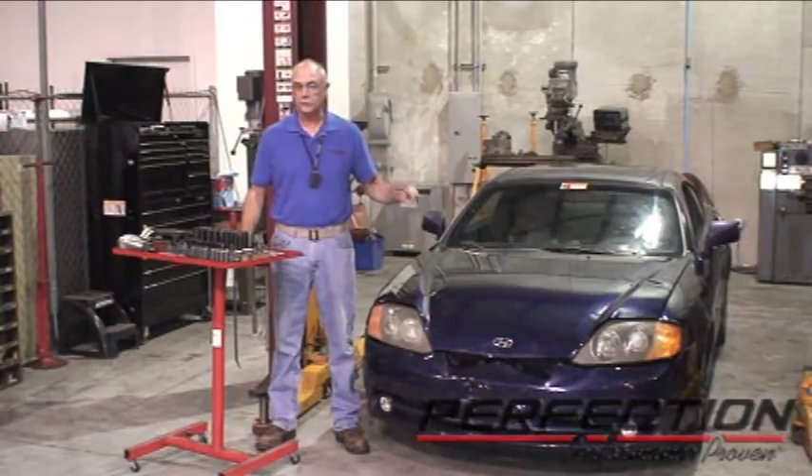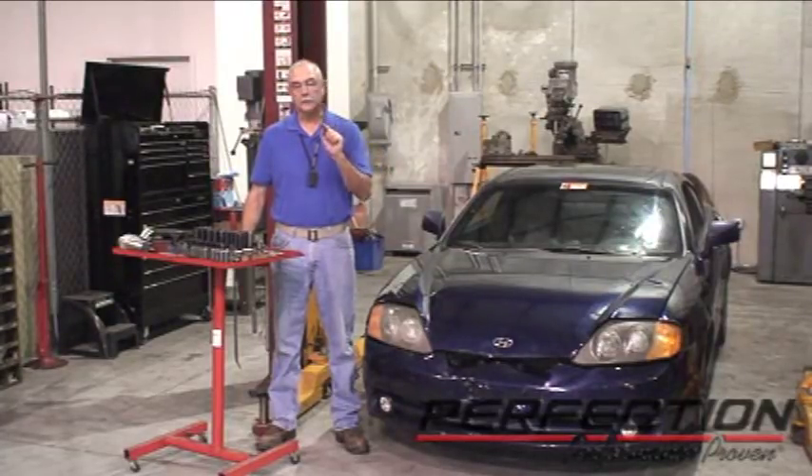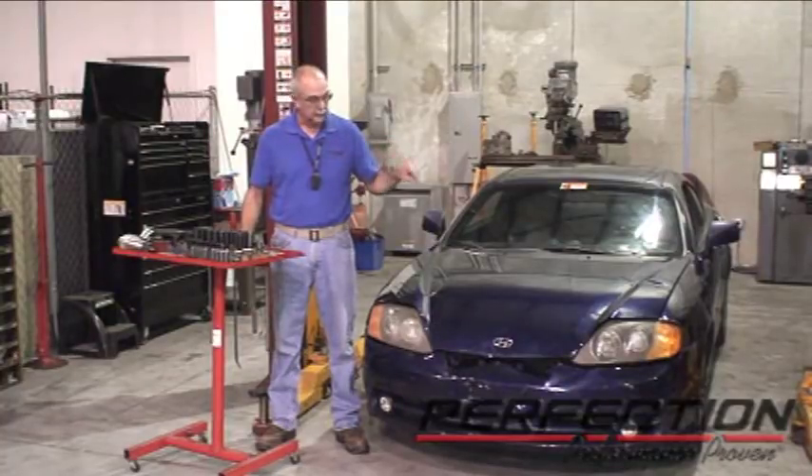This clutch installation has taken a bite out of many professional shops and do-it-yourselfers. So let's follow a few of these simple tips and techniques and we're going to take a bite out of this Tiburon. Get some popcorn, get some coke, let's go after this Tiburon.